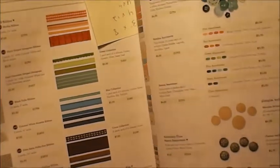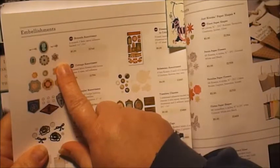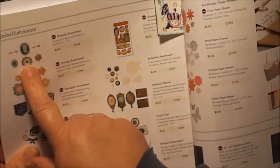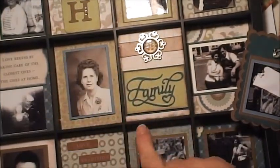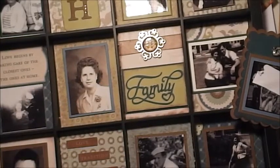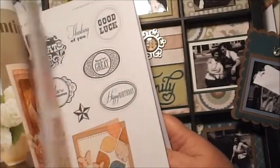That ribbon is $7.95 for five yards. The other thing I used was a pack of brocade assortment, which is $5.95. I've used up the whole pack between this one and the one I'm making for my mother-in-law. There are like two keys, a couple of cameos, and some other little elements that are really cute. They go with this Avonlea paper really well. I also used Avonlea complements canvas shapes — these are all canvas, so they're really cool to use.